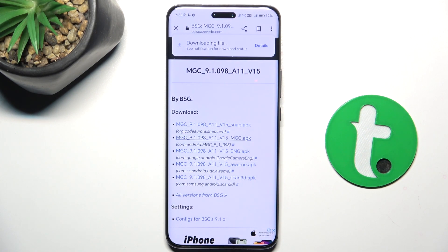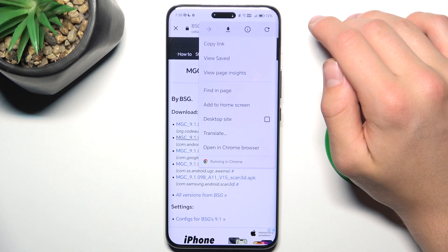It may show you that this may harm your phone, but it just gives you a warning because you're downloading files not from the Play Store — that's the reason it looks scary.